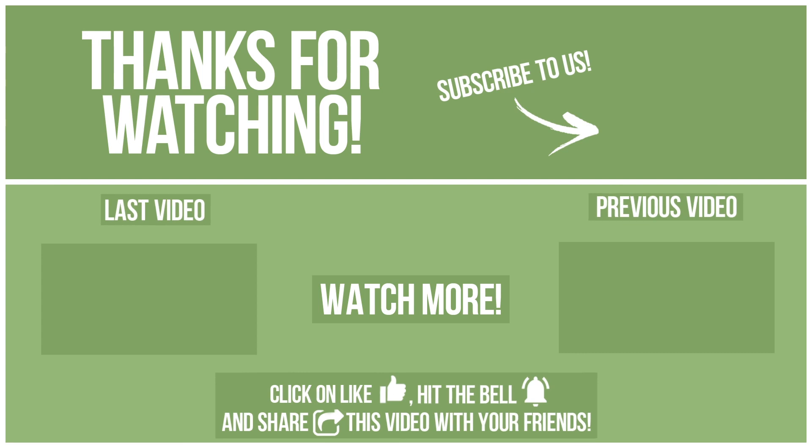Watch other videos on our channel and subscribe to avoid missing new content. Please click on like, hit the bell, and share this video with your friends. Also, write in the comments what you want to compare in the next video. See you soon.